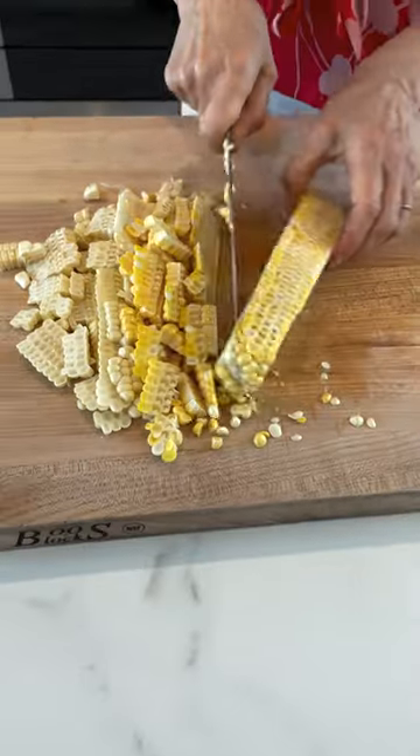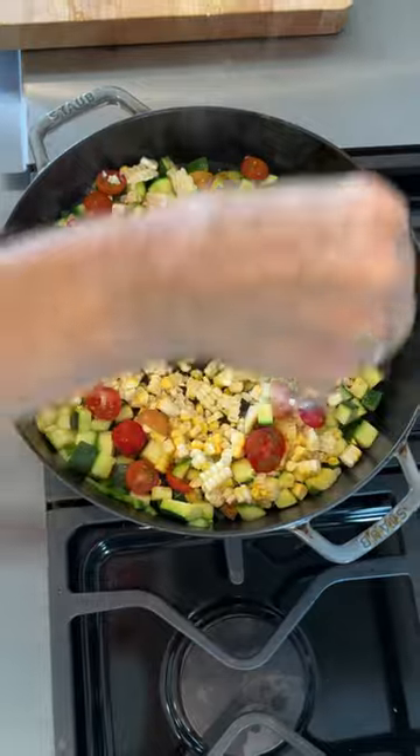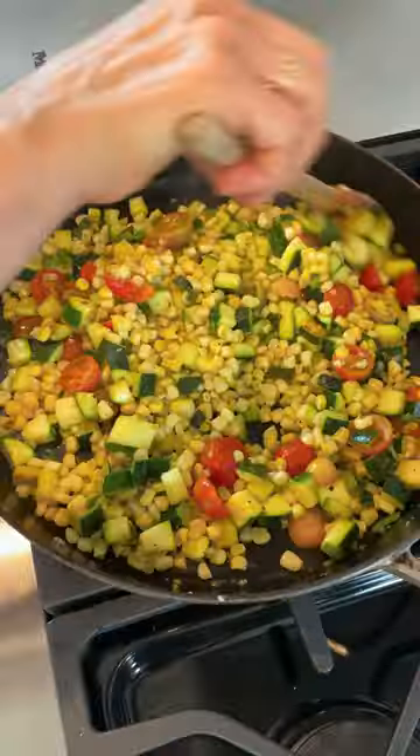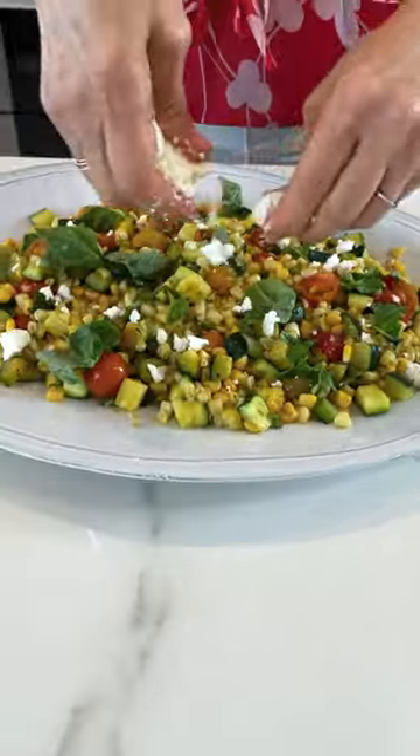Take the corn off the cob. You're going to add that with some halved cherry tomatoes, a big pinch of salt and black pepper, and sauté until those tomatoes just soften up. Taste it for seasoning. Tear up some basil and crumble some feta on top.